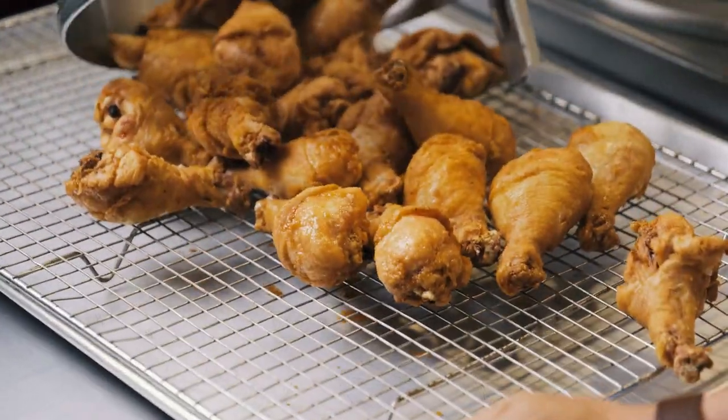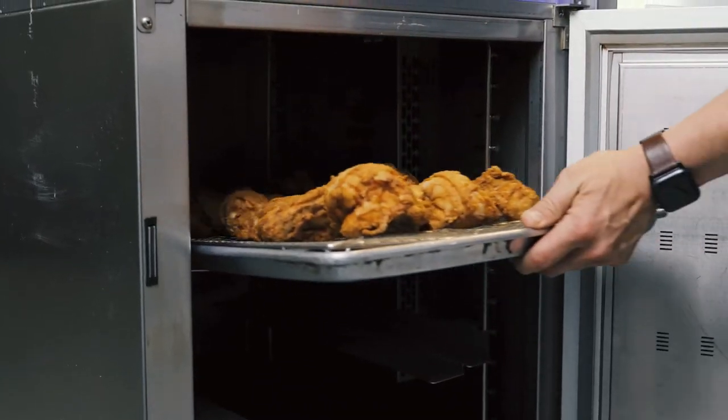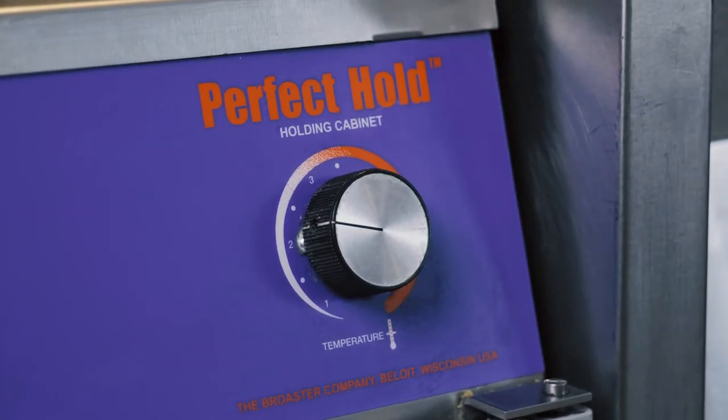And that's how we make the best chicken in the world — nine minutes and 30 seconds, bone in, right from raw, fully cooked and ready to serve. From there we can go into our perfect hold cabinet or go right onto a plate or into a takeout box for our customers.